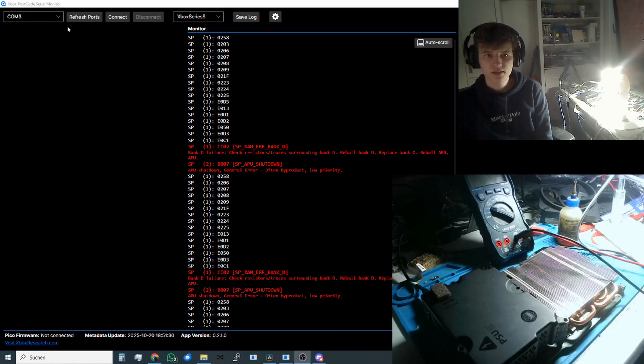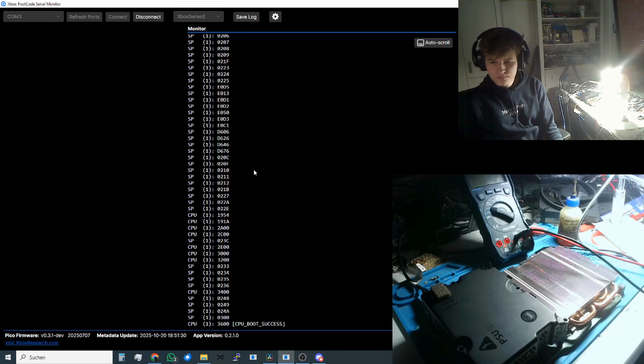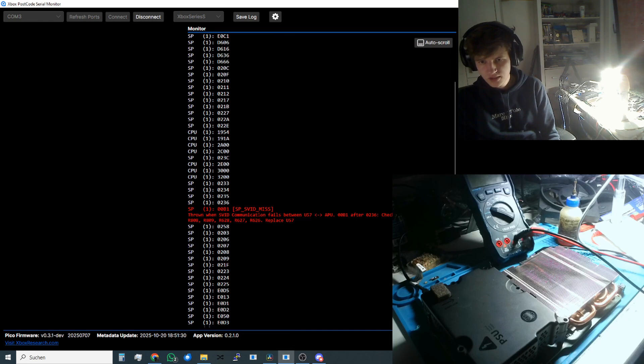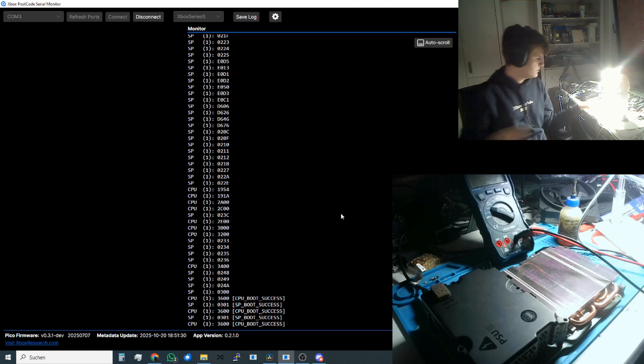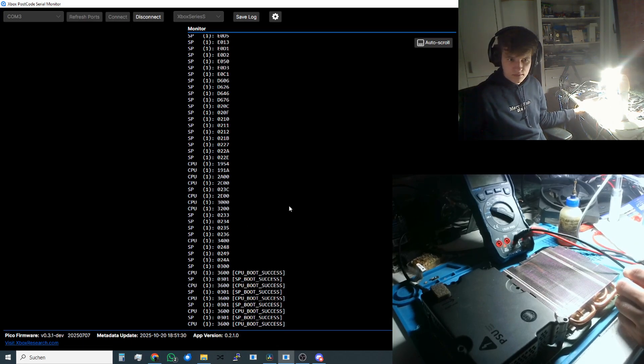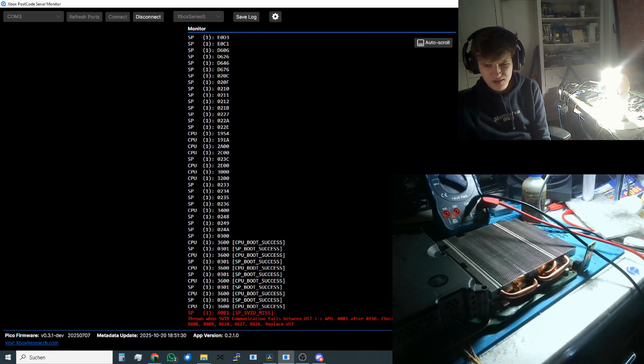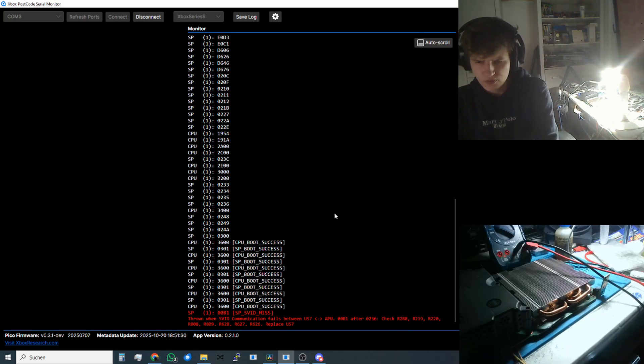Let's check what error we get now. Power on. We ran into an error one time, but we are getting CPU and SP will success. Let's try to boot the console. But now again — SVIT missed, shutdown. The error we are looking at is when SVIT communication fails between U57 and APU. We have to check a few resistors and replace U57. This could be a bad APU.